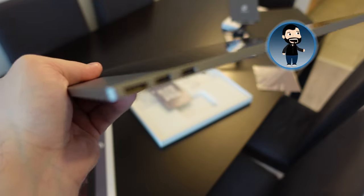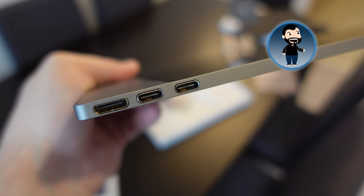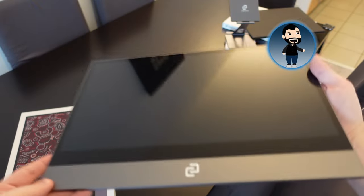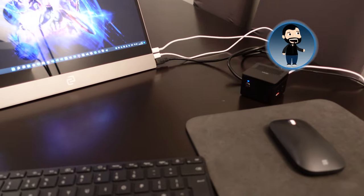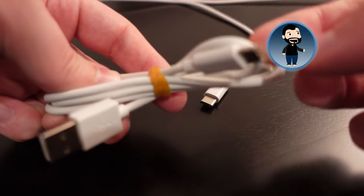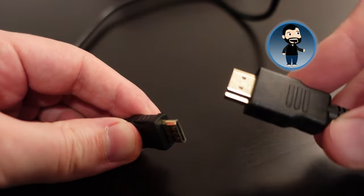It has three ports: one USB-C specifically for power, one USB-C for connecting to your device, and a micro HDMI port for devices that don't support USB-C. All the cables you need come included — a USB-C to USB-C cable, a USB-C to USB-A for older devices, and an HDMI to micro HDMI cable for devices with a standard HDMI port.